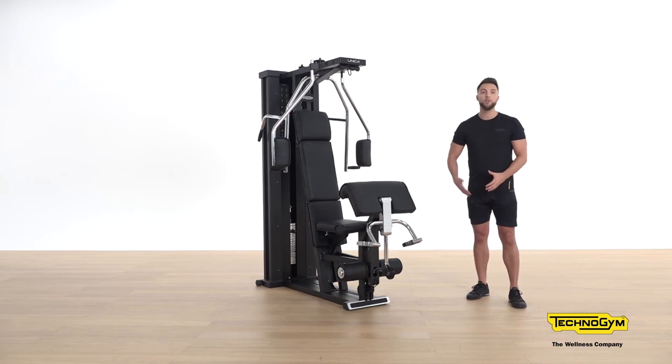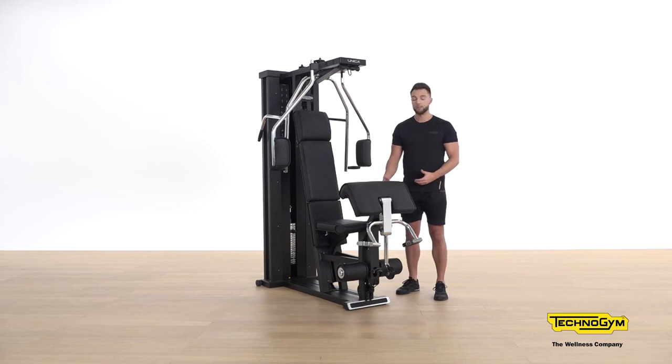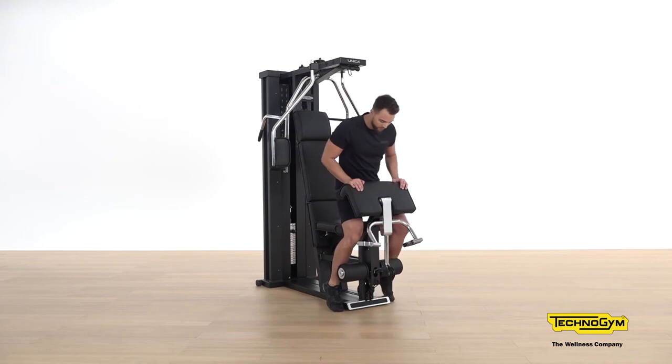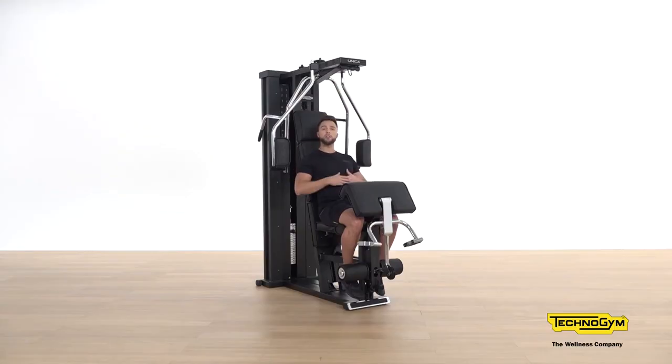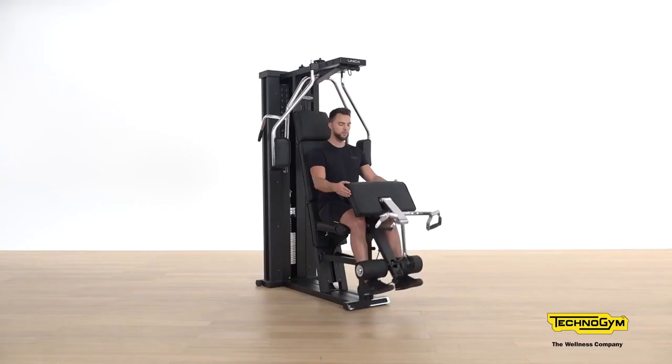We're now going to take a look at our lower body exercises. The first exercise is going to work our quadriceps — for this we're going to be using the leg extension function. Before sitting down, adjust your weight. Take a seat and adjust your legs in the correct position. Once seated, you have two options: relax back onto the backrest or bring yourself upright nice and tall. From here, extend your legs. Key coaching point: focus on breathing — breathe out as you extend your legs and breathe in as you bring them back down.